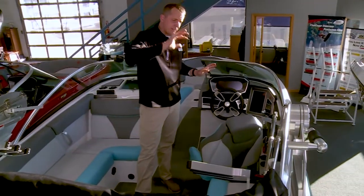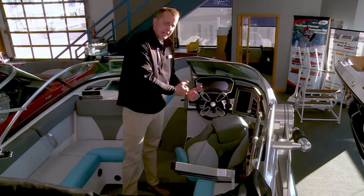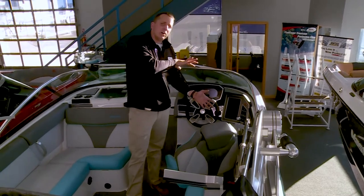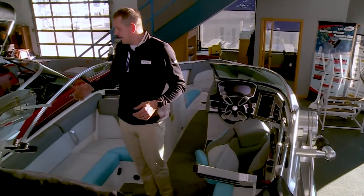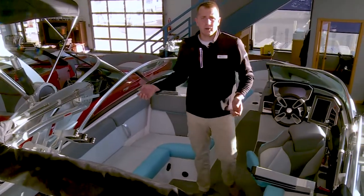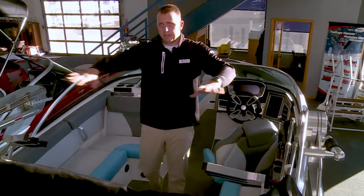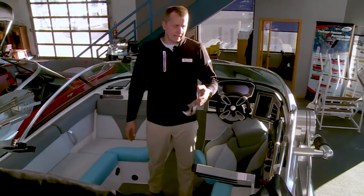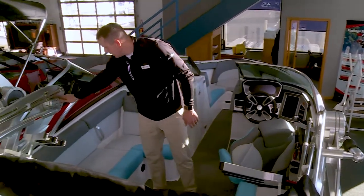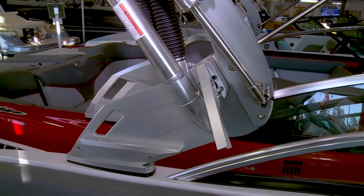The unique thing about the Mastercraft tower folding backwards versus forward is that now I can drive the boat under a bridge or into a lowered lift situation without the tower hindering me as the driver. You also have the ability to lock it, so if we're trailering the boat for an extended two or three hour trip, the tower doesn't get all dirty and bugged up with insects if you're driving at dusk or at night.